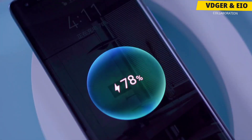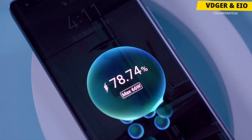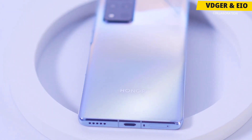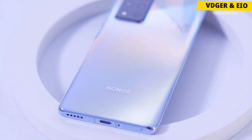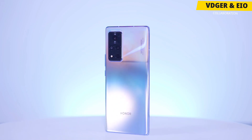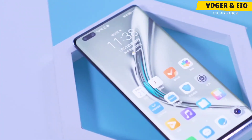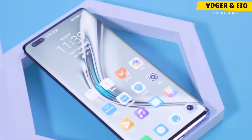Overall, the Honor V40 is a quality smartphone with a unique design, excellent screen, powerful fast charging, and the same system functions as its predecessor. That's it for this video — hope you guys enjoyed. Let me know your opinions about this smartphone in the comment section below. Make sure to subscribe to our channel if you haven't already, and as always, keep watching and keep smiling.